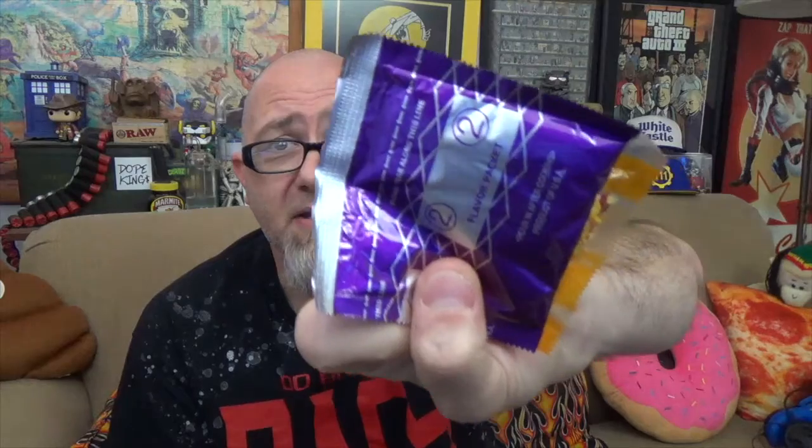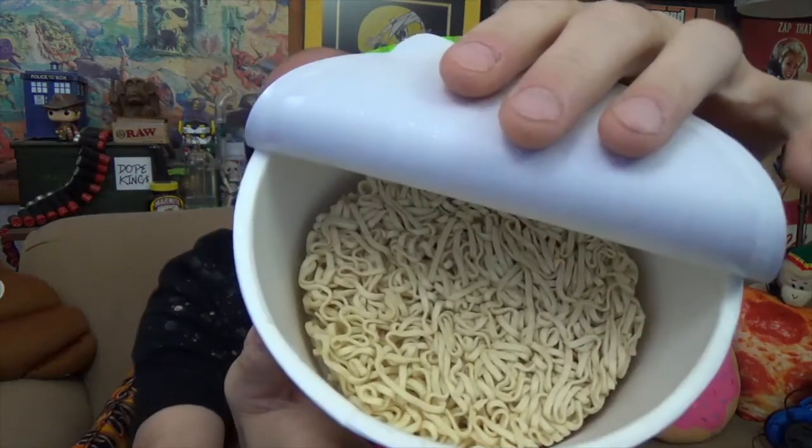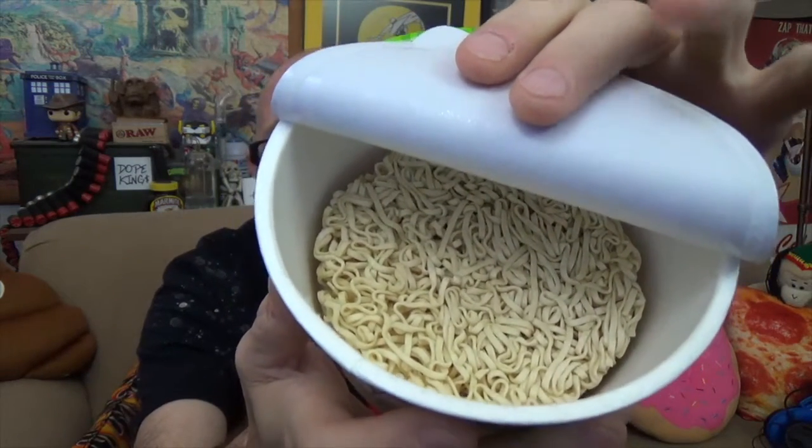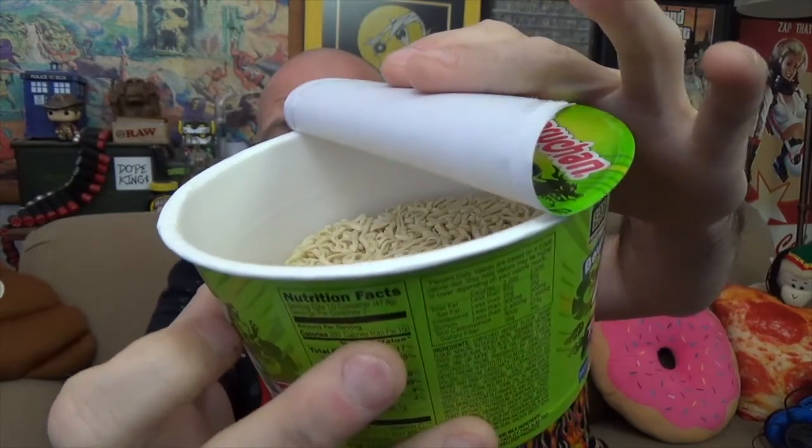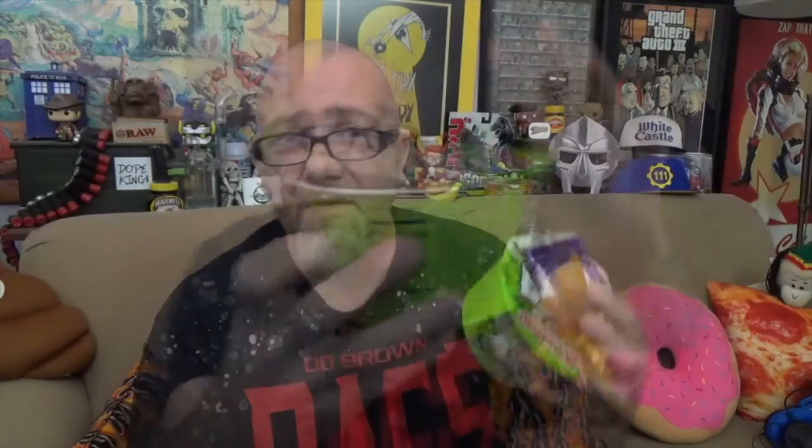As suspected, there's your dry goods packet and over here the purple packet is the powder. Inside the container are your noodles — it's the flat noodle, not the round noodle. If you tilt it you can slightly see the fill line they were talking about. We're going to put the water to there, go do all that, and then come back and check out the Maruchan Taste of Asia Tonkotsu Ramen.